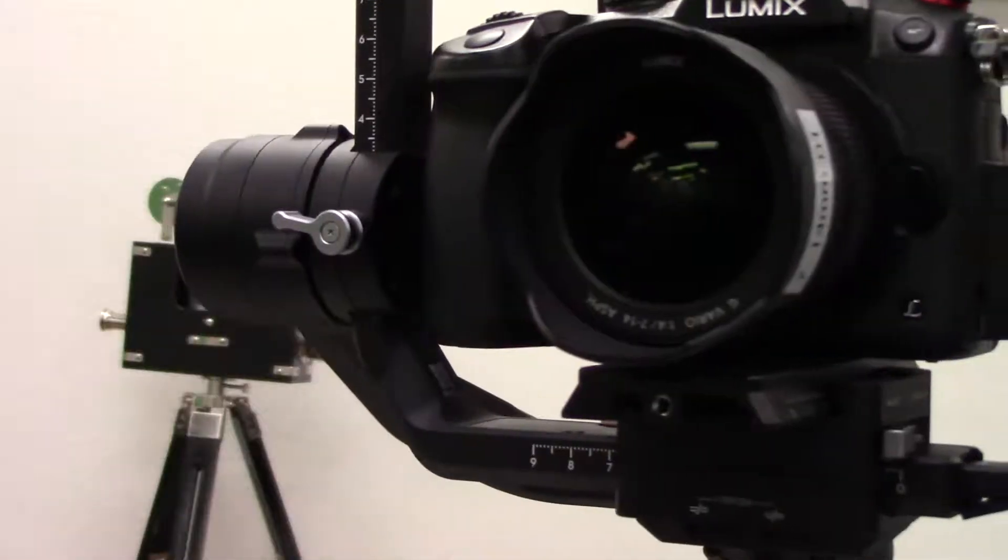All of the gimbals basically balance the same way. You've got two tilt balances which we'll show you, and then you do one balance for roll, and then you do one balance for the hand gimbal.